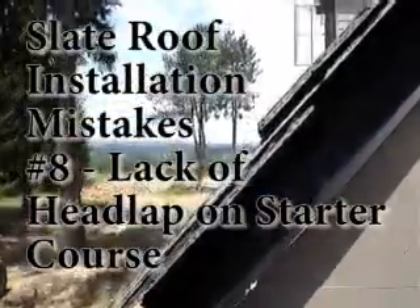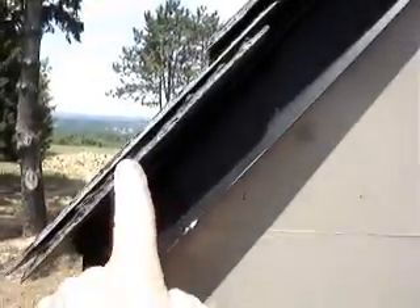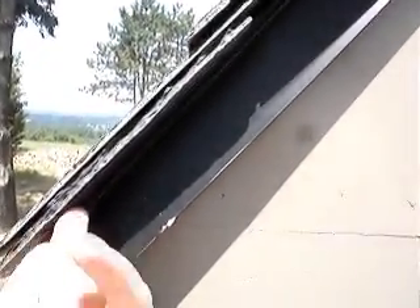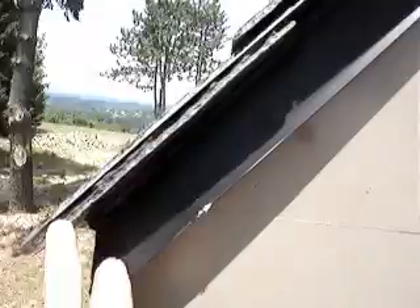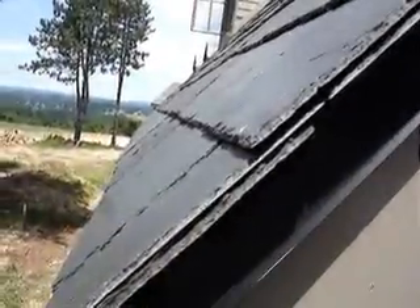Here's another classic error. The starter course is laid face up — the back should be up. You can see the back is down. And then the field slate — this is a nine inch field slate — turns sideways. Yet the exposure is still eight inches.